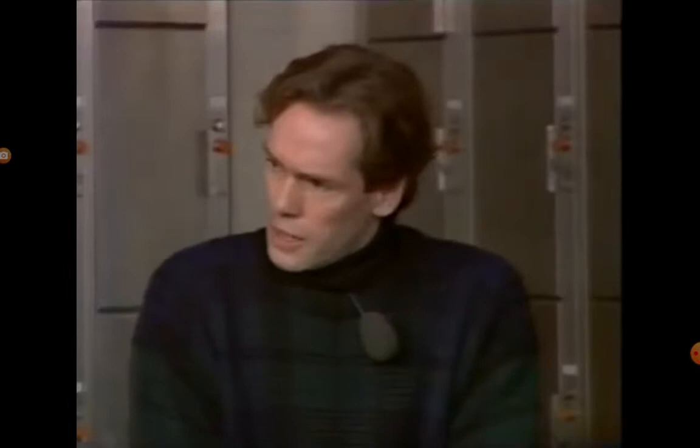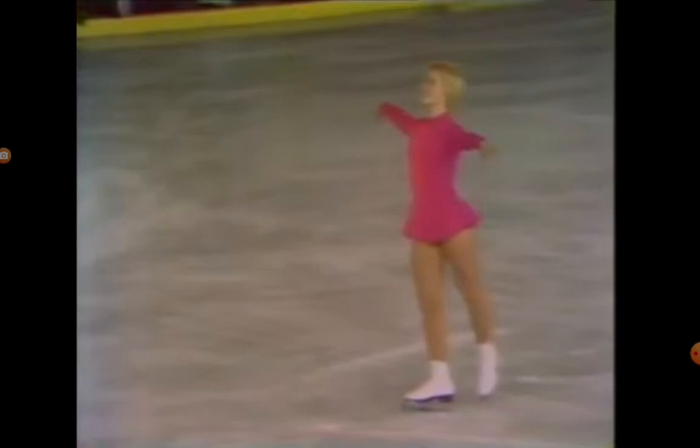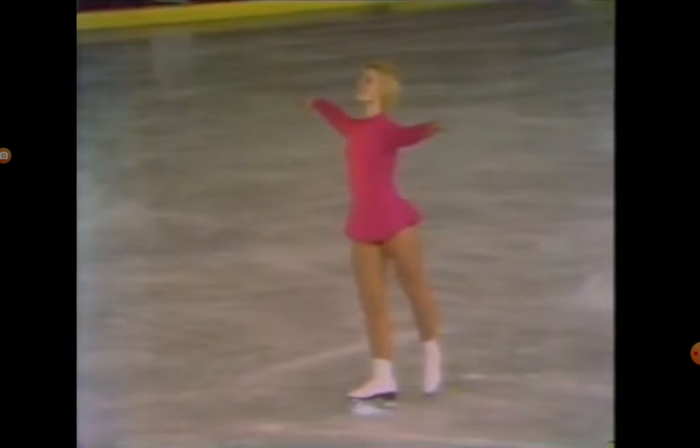Now, have you ever seen Janet Lynn skate? Do you know who she is? Well, that's something we're going to rectify. Janet is, I think, one of the greatest of all skaters. We're going to watch a piece that is maybe 14 years ago now, and you tell me afterwards if you think anyone has come near this kind of artistry. The champion of the United States, Janet Lynn.